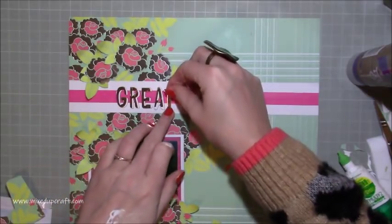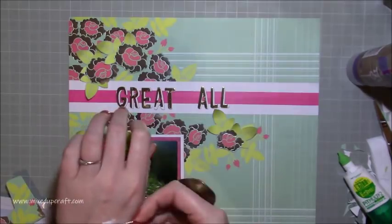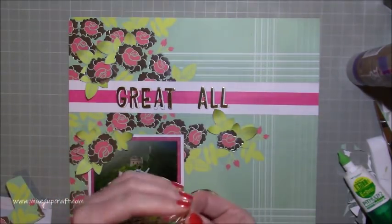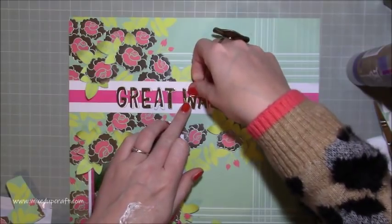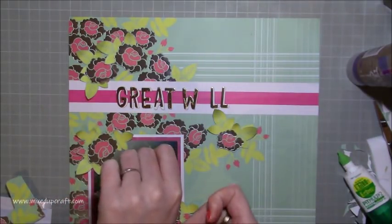You'll see now I'm just starting to pop down the words 'Great Wall,' and I'm putting some glue on the back of my hand just to make sure they're really stuck down. This was just some of the Aleene's Tacky Glue because it dries completely clear, so any bits that may have oozed out the sides you're not going to see.